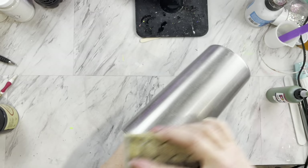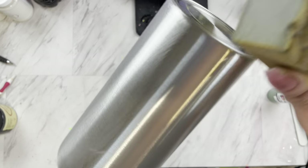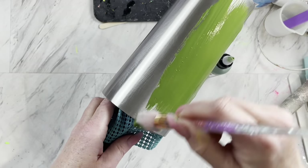Hey everybody, today I'm going to be starting off with a true 22. I'm just going to sand and prep it and then paint it with this old army green from Pop of Color Paints.